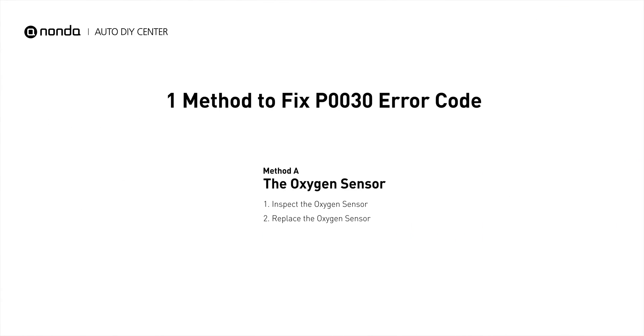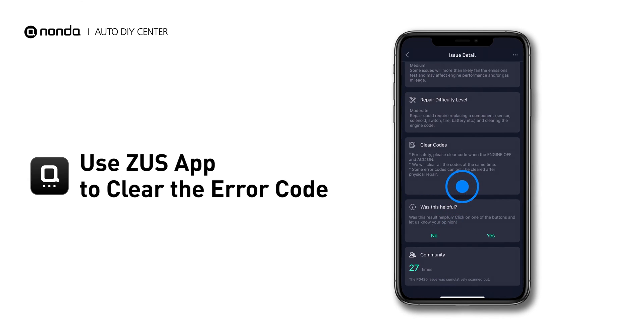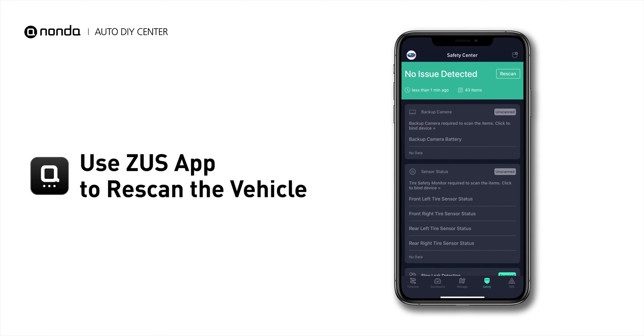So here is one of the most practical solutions to fix the P0030 error code. After the repair, you can now use the Zeus app to clear the error code, and tap the Rescan button one more time to make sure everything is fine with your vehicle.